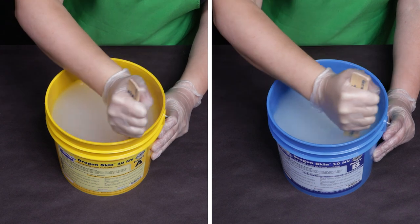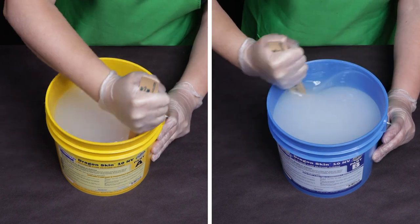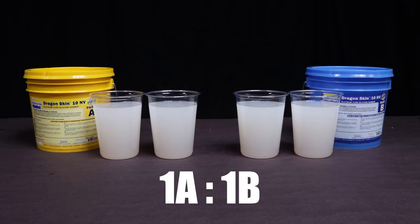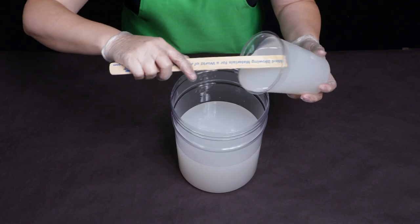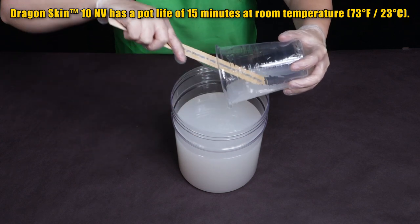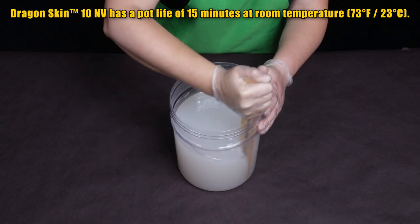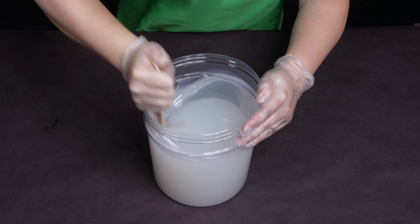After I open the containers the first thing I do is thoroughly pre-mix the silicone. I want to make sure that all those liquid components are evenly distributed before I pour it out. Because Dragon Skin NV is one-to-one by volume I need the same amount of part A and the same amount of part B. I combine them and start mixing, making sure to scrape the sides and bottom of the container. Doing a double mix ensures the mold rubber is as thoroughly mixed as possible.